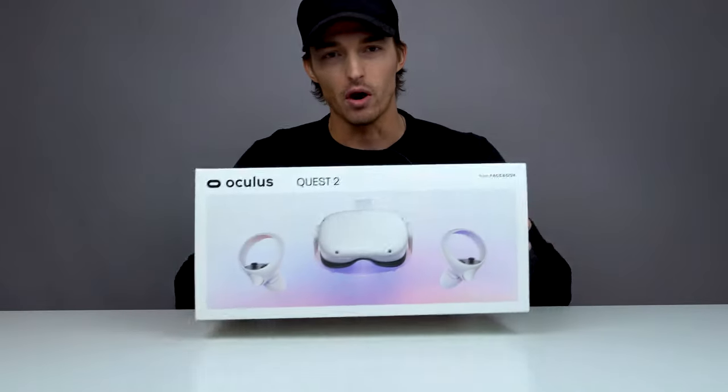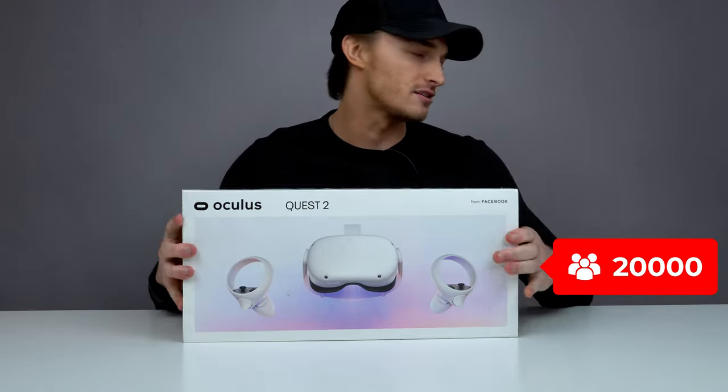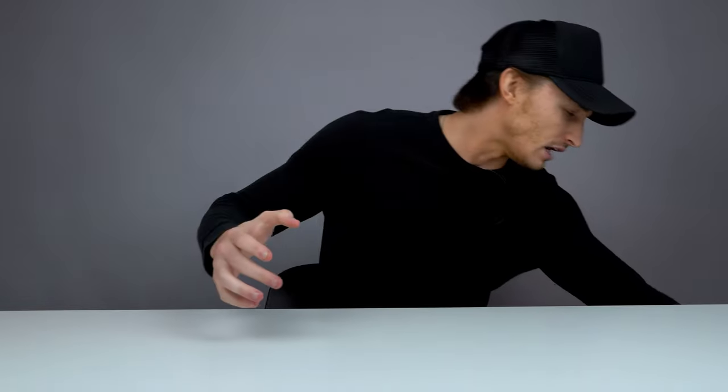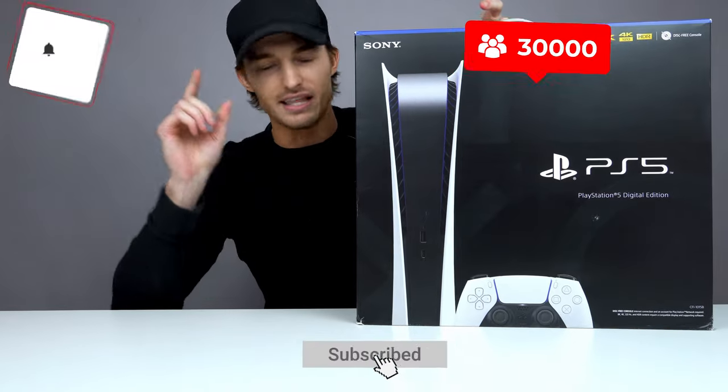What's going on guys, it's Cade from Beyond the Box back with another video. If you guys are new to the channel, we are giving an Oculus Quest 2, the Meta Quest 2, away at 20,000 subscribers. We're getting close to that, and we're also giving a PS5 away at 30,000 subscribers. Make sure you subscribe and hit that bell icon.